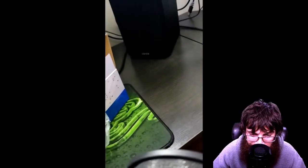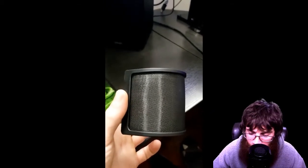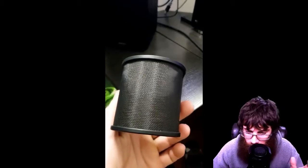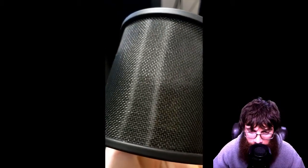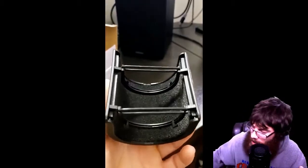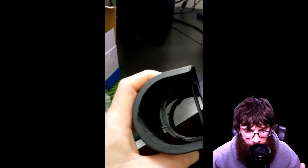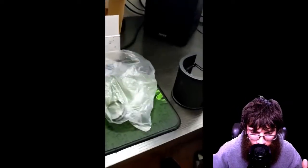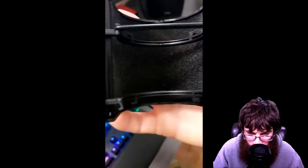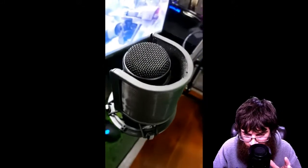All in all, for eight bucks I'm pretty happy. For what I do it does everything I need — it's compact, sleek, and out of the way. It wraps around the microphone nice and doesn't completely cover up my face like my old one did. I was using a traditional pop filter attached to my boom arm for the longest time and I was constantly hitting it, which would send sound to the mic even with a shock mount. I'd also knock the mic out of the way — super frustrating. This is nice, sleek, and compact.